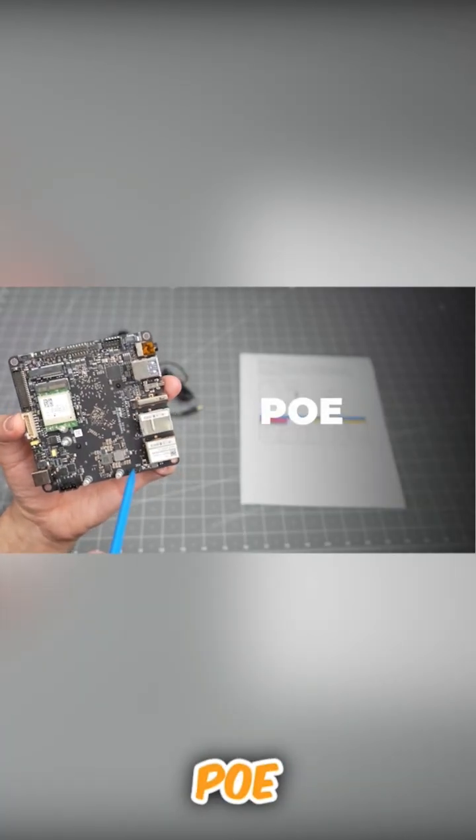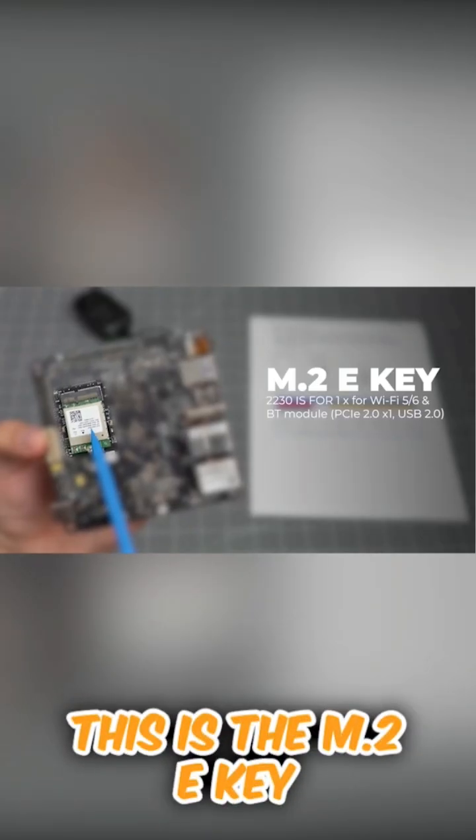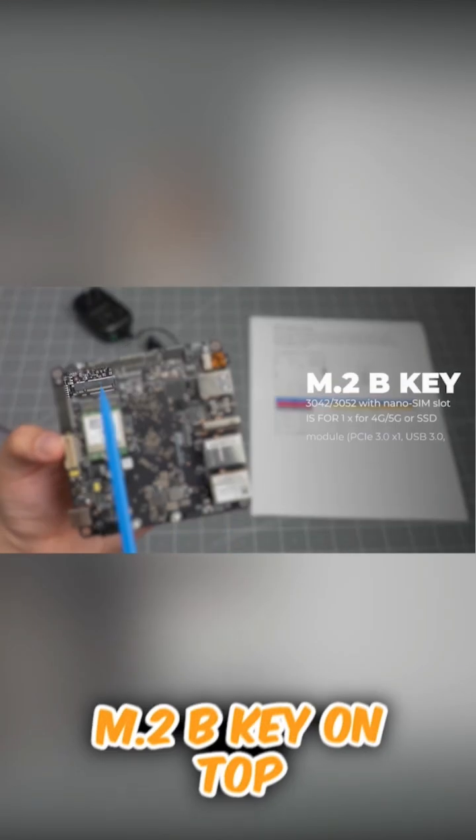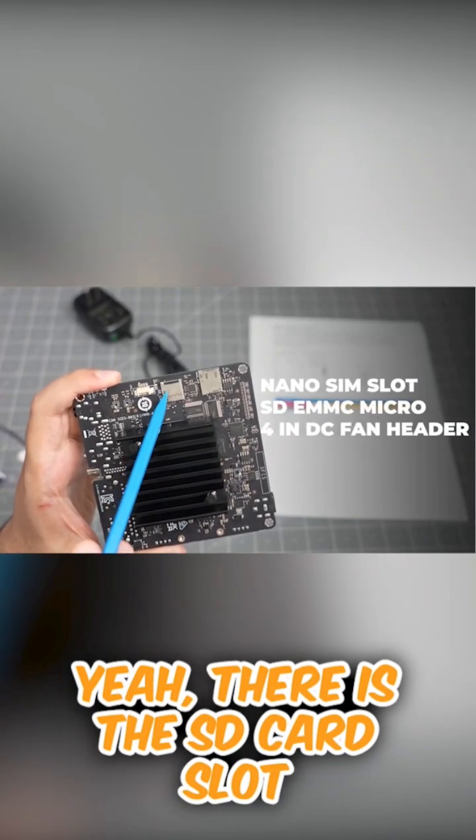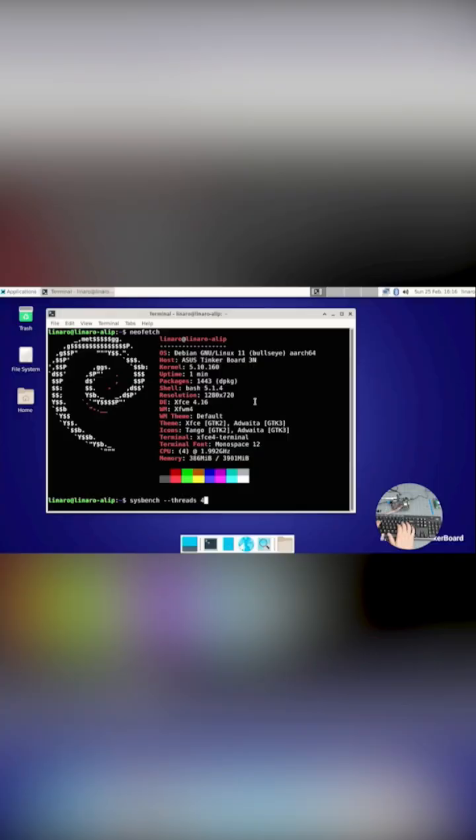This one — it says right there — POE. This is the M.2e key. And then on top of it right here, there is the SD card slot, nano SIM card slot, four threads.